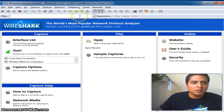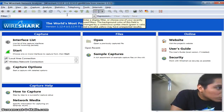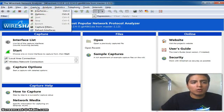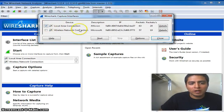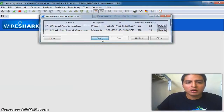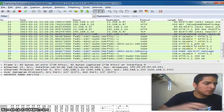Now that Wireshark is open, I'm going to connect from another computer to the 'house13' Wi-Fi hotspot. In Wireshark, I go to Capture, select Interfaces, and choose the first option — Local Area Connection — which is the one connected to the switch mirror and to my internet port. I select this and click Start. As you can see, it's starting to capture data packets.